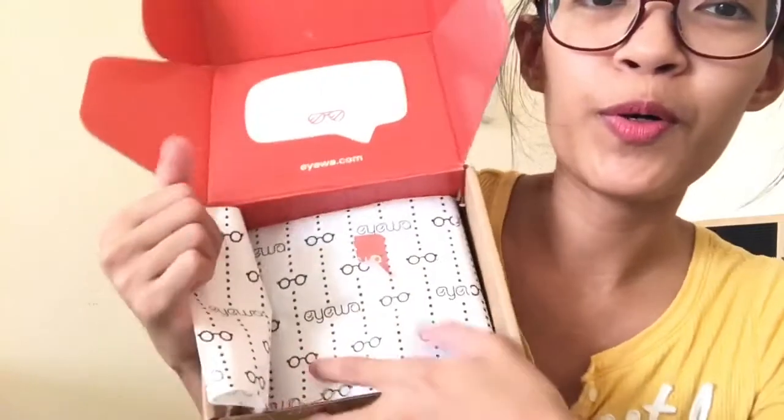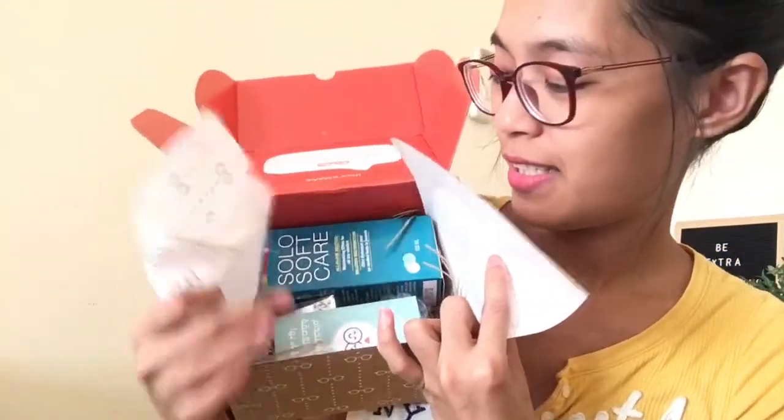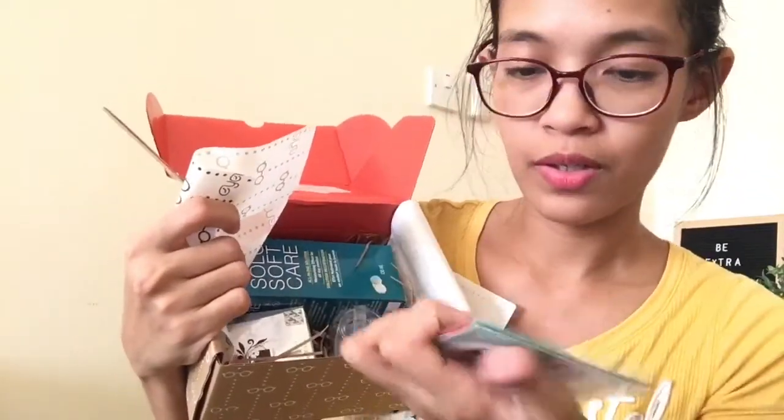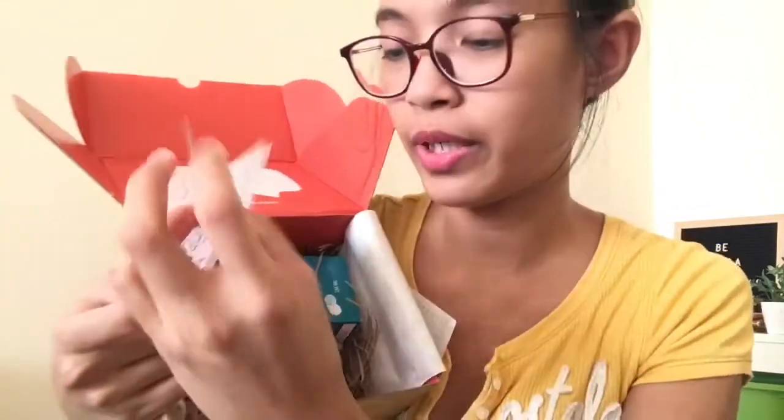It's so amazing to open a package with very nice packaging. So I'm just removing the sticker. When you open it, it has another pamphlet in here — it looks like that. Oh it's so good!